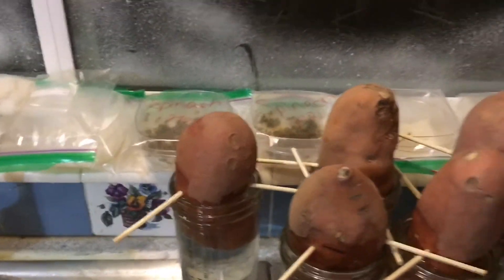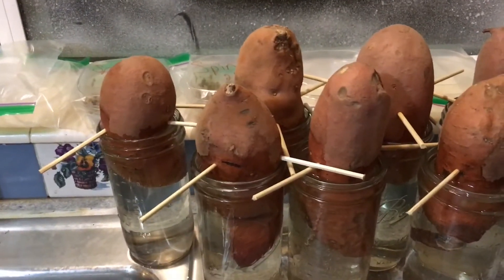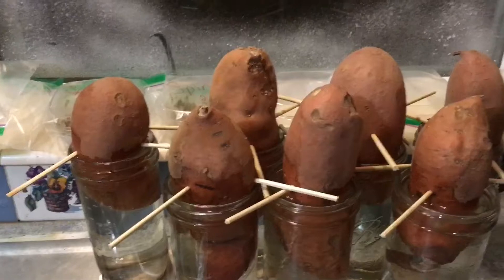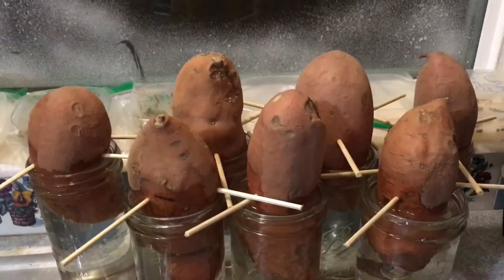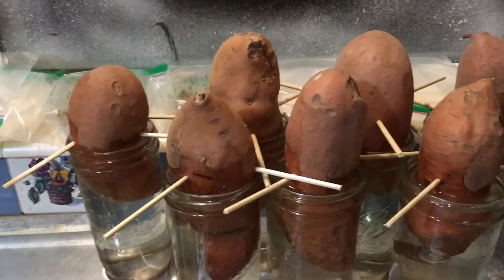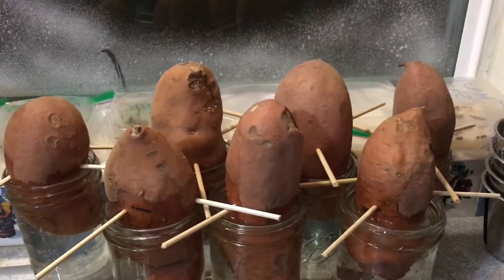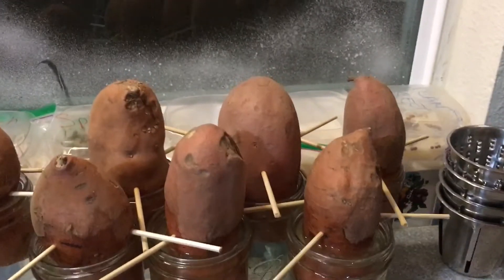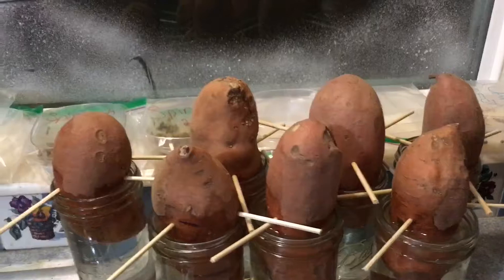I just got done ordering a whole bunch of seeds. I think I got some off of Amazon, I got some off of eBay, I went on to my gardener website and I think I ordered some there. I'm actually not quite sure if I actually placed that order or if I added it to the cart. I need to go back on there and see — I do that all the time where I think I ordered something and then it's still sitting in the cart weeks later.